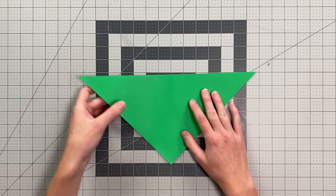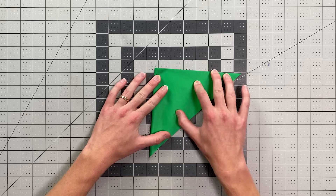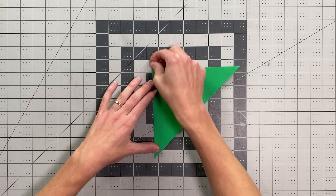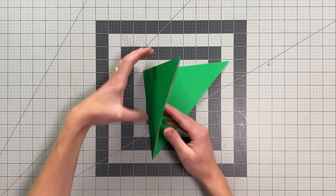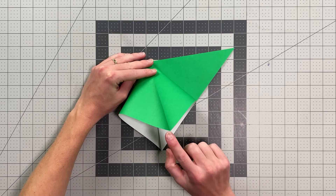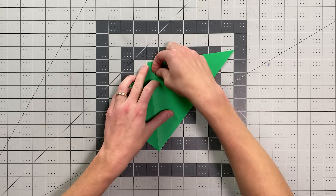Now I'm going to fold it in half, making a center crease that goes right through this point. And now I can stand this up and squash fold this whole triangular flap — just kind of fanning it open and pushing on this point here, bringing this point down to this point there, then flattening these outer creases.